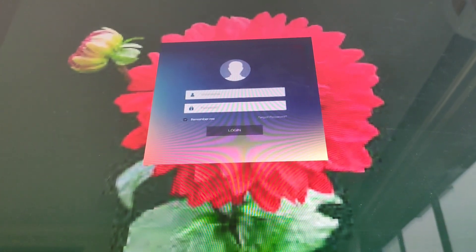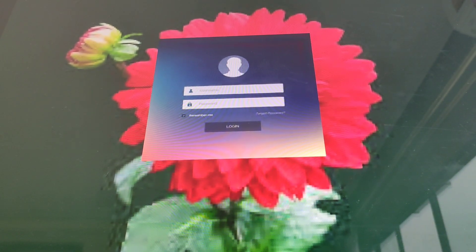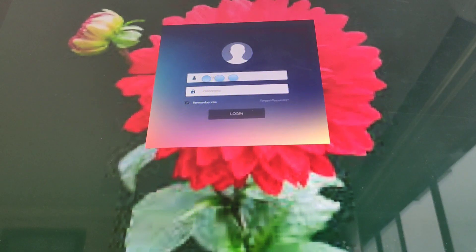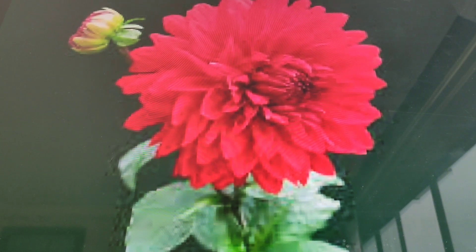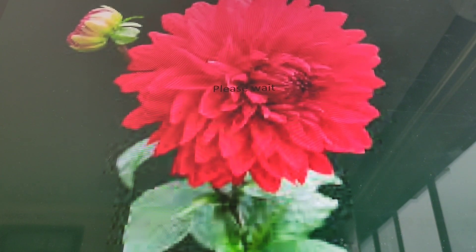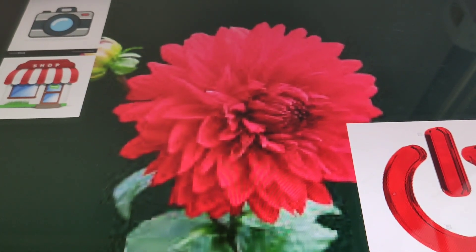Hey guys, welcome to Flower OS. This is a never-released operating system. Let's go into our username and password. Okay, we need to wait — whoa, that was pretty quick! That never used to happen.